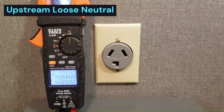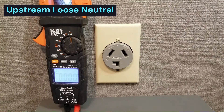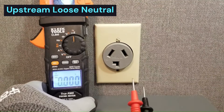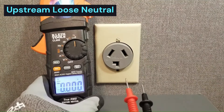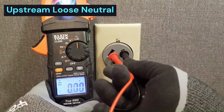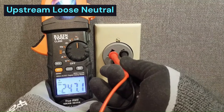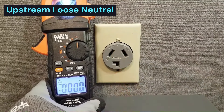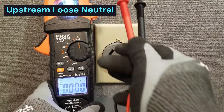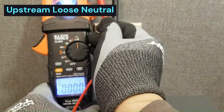So this is the low-Z meter - it puts about a 3,000-ohm impedance across the test leads. I'm going to test from leg to leg and we're getting 247 volts. So that tells us right there that leg to leg is good, because we just put a load on it and read 247 volts.